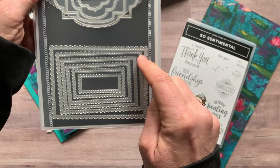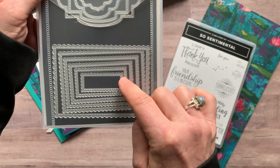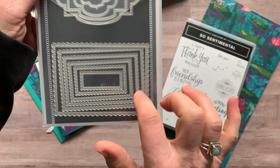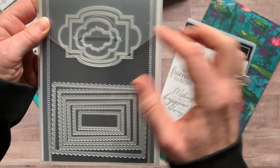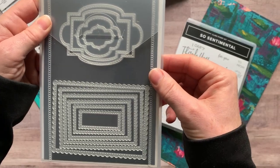And then we've also got six rectangular dies with scallop edges and stitching — well, all of the dies have stitching on them.